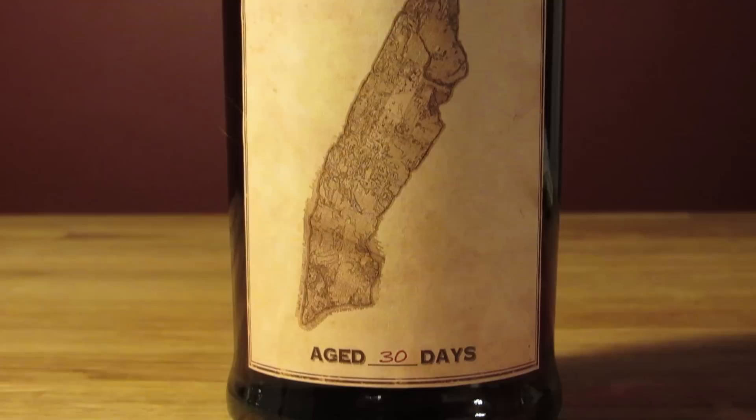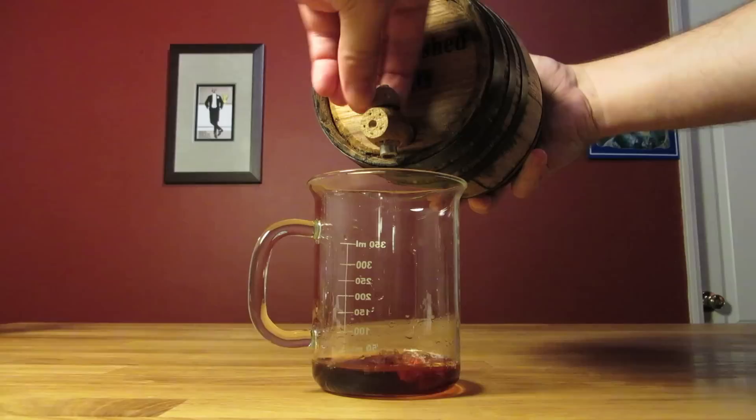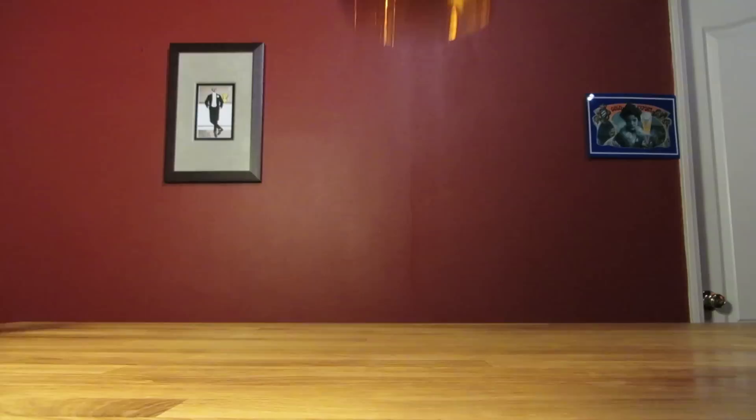For a 1 liter barrel, 3 to 4 weeks is the sweet spot — you don't want to leave it in too long unless you like a really oak-flavored Manhattan. It's always a good idea to taste a little along the way, every week or so, so you can see how it's progressing. It may take a little more or less time depending on the barrel and how many times you've used it. 30 days is a good benchmark, but let your taste buds be the judge.